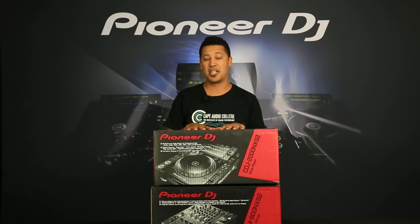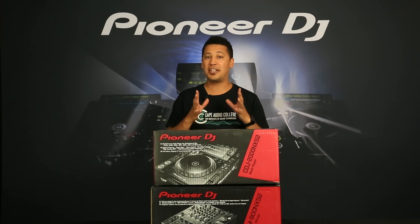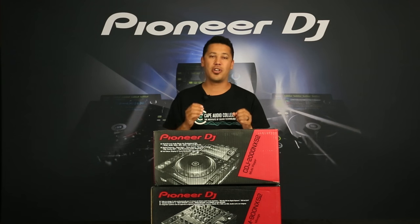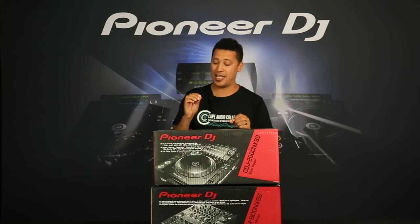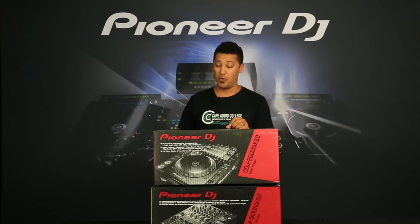Pretty excited about this. Some of the main features we've got is of course the full color screen, we've got the eight color hot cues, but more than anything, being in an audio college, we're all about the sound quality and we're looking at 96k 24-bit depth on the audio.